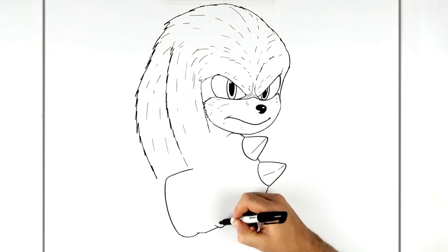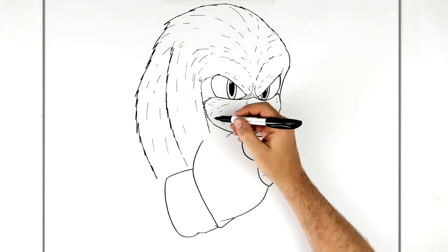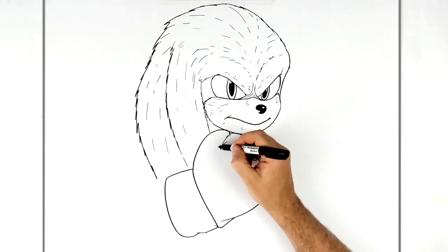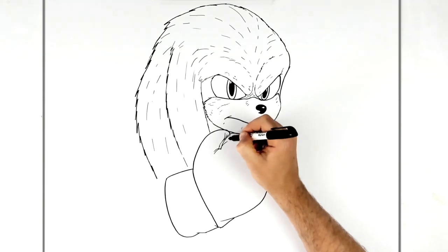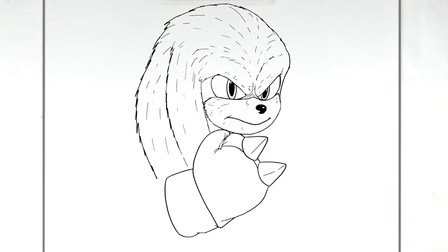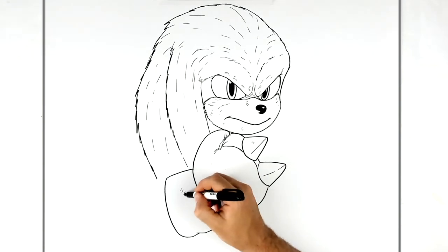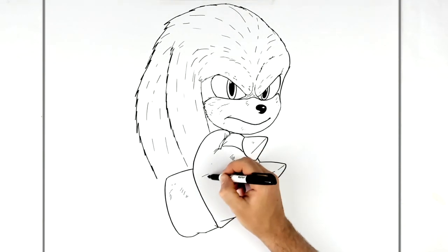His thumb sticks out and joins this area, going all the way to there. Then his thumb goes around. There are fold lines and creases on the glove, a thumb line on the side with creases there as well, and stitching on top of the glove. Because he uses his gloves a lot, you can put dirt marks or scratches, as if he's been punching.